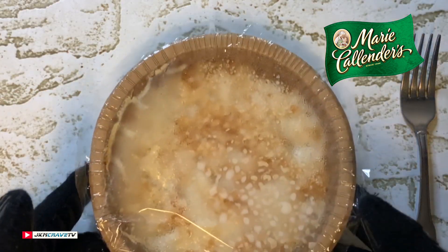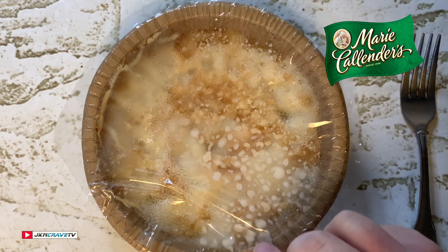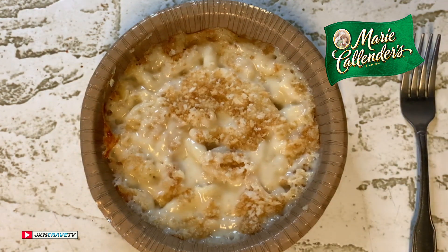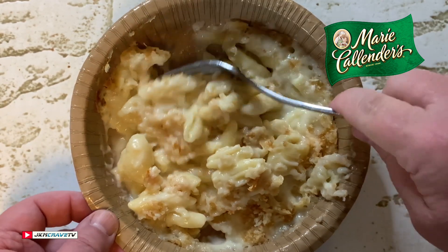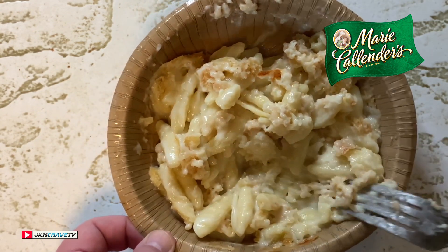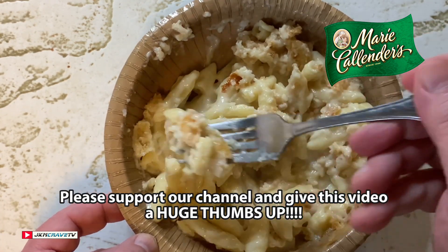Okay guys, right out of the microwave after six and a half minutes — there it is in all of its glory. Let's take this open here. There it is guys, check it out. It smells like mac and cheese, smells really good. I'm gonna let this cool for a couple minutes. It has been sitting a while — I'm going to give it a little mixy mix here, get everything incorporated. It smells fantastic, let's give it a shot.